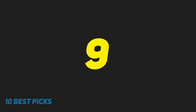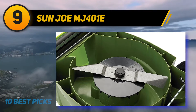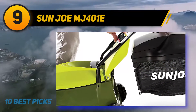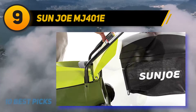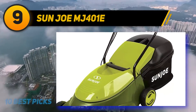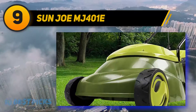At number nine, the Sun Joe MJ401E. Sun Joe makes another affordable mower that's perfect for small yards, and this one is corded, so it's lighter and cheaper than the battery-powered model. The MJ401E has a powerful 13-amp motor and a 14-inch cutting deck, which should work well for a yard of less than 10,000 square feet.